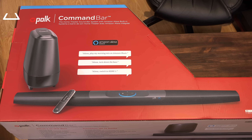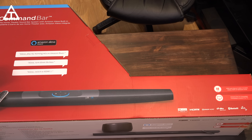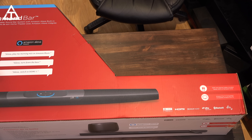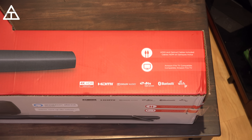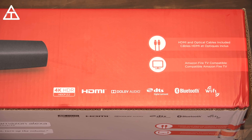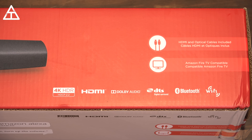Here is the Command Bar from Polk, and it's actually the first announced voice-controlled soundbar with Amazon Alexa voice services built directly into the soundbar. Let's pan over and show off a couple of features: 4K HDR, Dolby Audio, and Bluetooth and Wi-Fi capabilities built into the soundbar. Let's go ahead and open it up and see what's inside.